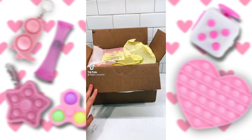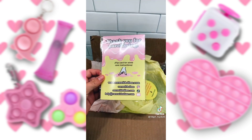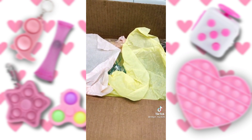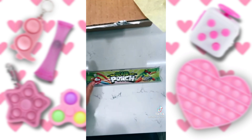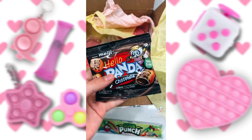Oh my goodness, guys. I just received the cutest package from Corn with Slime. This is all of her socials, and I'm so excited. They sent me Sour Punch — my favorite. And these, I've never tried them, but they look so cute.